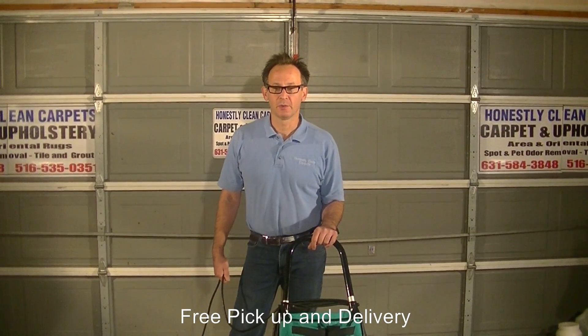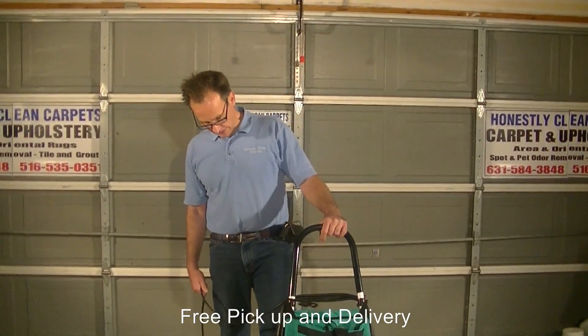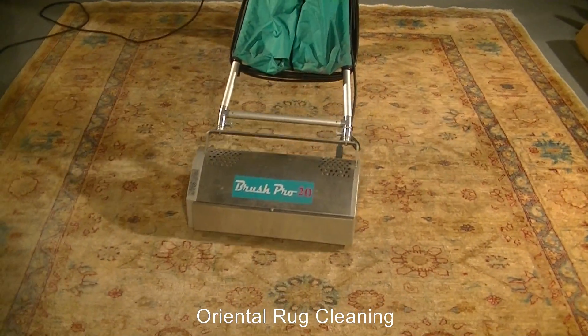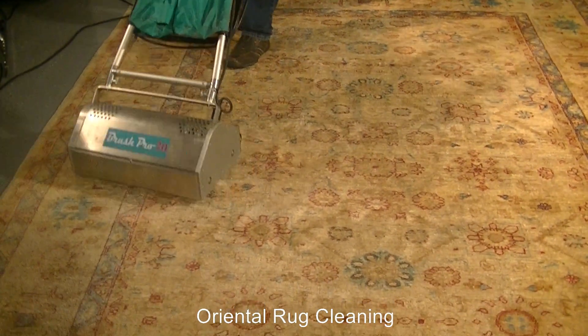After applying the pre-spray, we then agitate the carpets to fully work in the pre-spray and loosen the soil from the carpet fiber. Here we have our brush pump — we use a 67-pound machine to counter-rotate the brushes to do an excellent job of working in the pre-spray and loosening the old soil from the carpet.